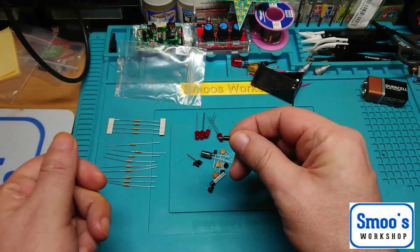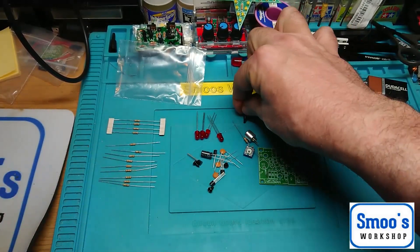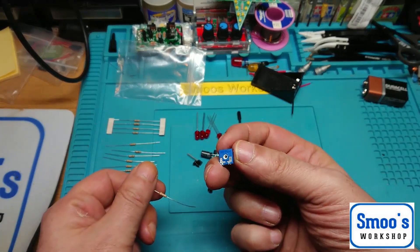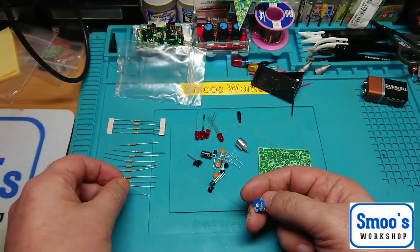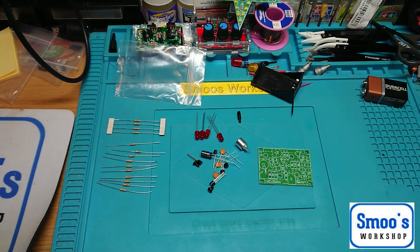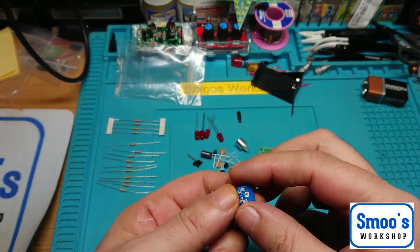We've got a little pot with an adjusting screw. The potentiometer — let me just check for you — is a 220k. So we've got 10k, 330k, and 100k resistors — quite a lot of resistors actually.